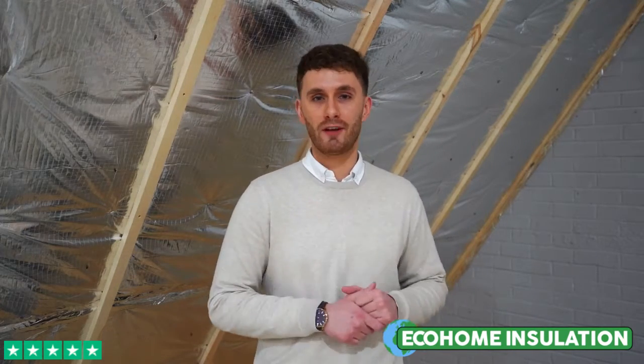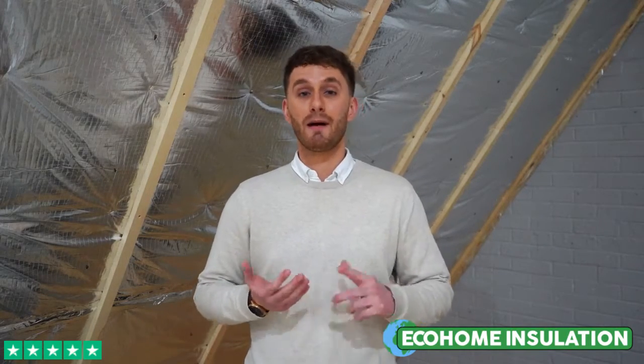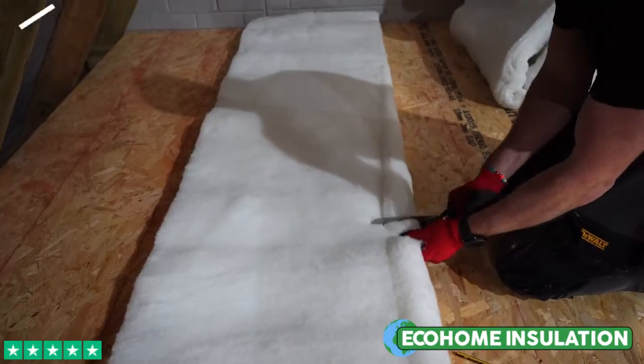Trio Quill is proven to save against rigid insulation board in regards to cost, space, and installation time. My name's Joss, and I'll be showing you a step by step guide of how to achieve the 0.15 U-value.